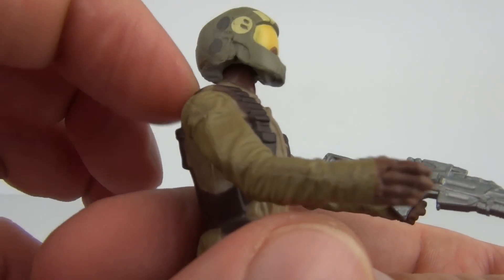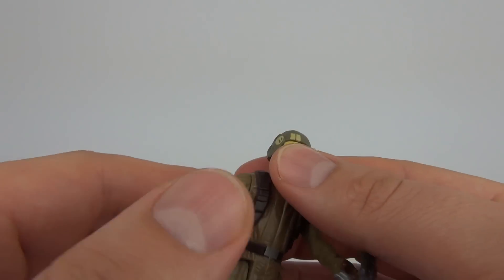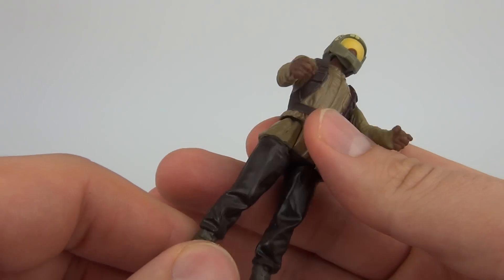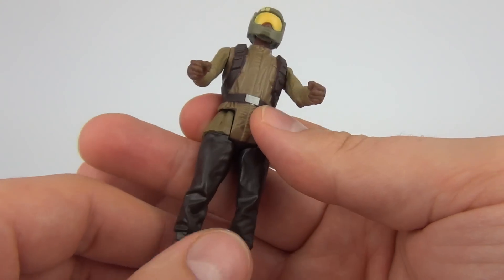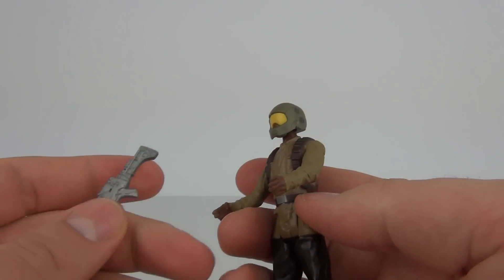You can move the arms on these as well, but only shoulder movement though. So you can't really display them too well in certain poses. And we do have moving legs which move at the top of the thighs. So you are limited in how you can display these figures and put them in poses.